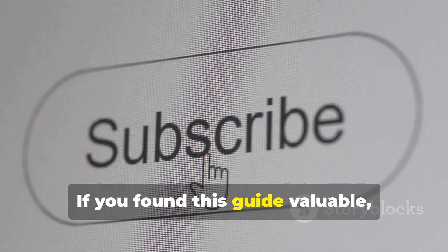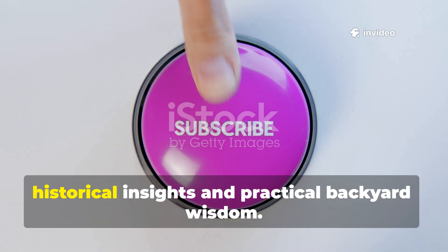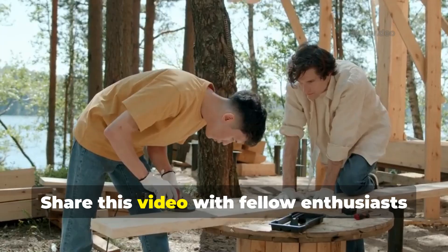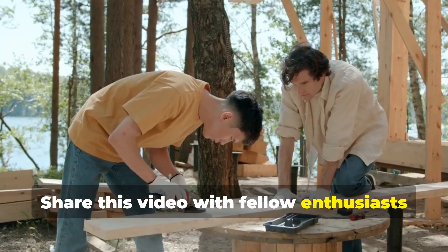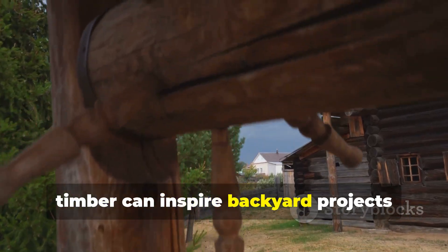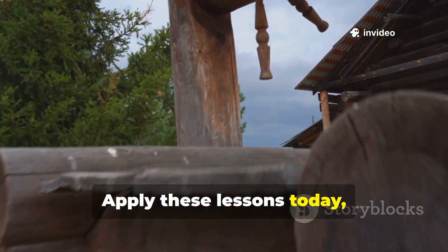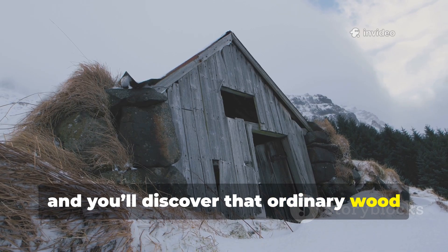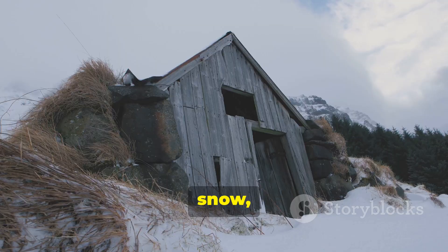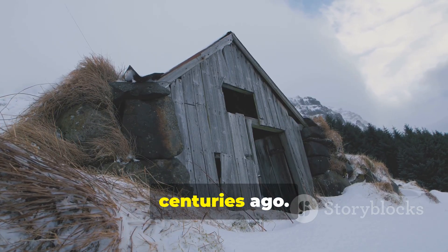If you found this guide valuable, subscribe to our channel for more historical insights and practical backyard wisdom. Share this video with fellow enthusiasts so the Viking approach to preserving timber can inspire backyard projects around the world. Apply these lessons today, and you'll discover that ordinary wood can be transformed into material that survives rain, snow, and the passage of time, just like it did centuries ago.